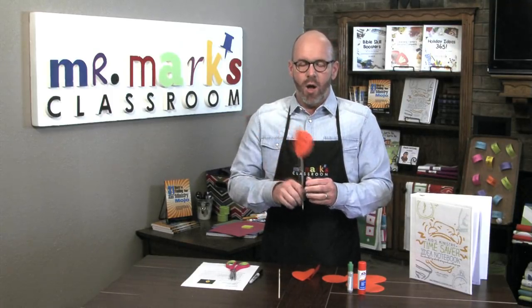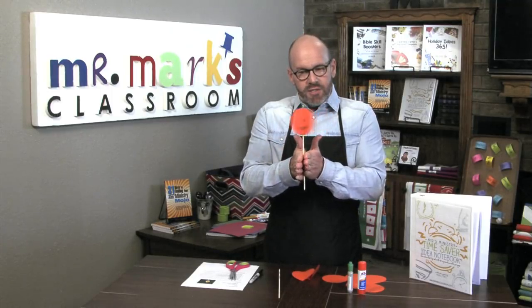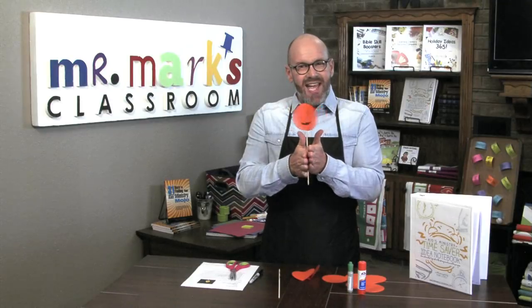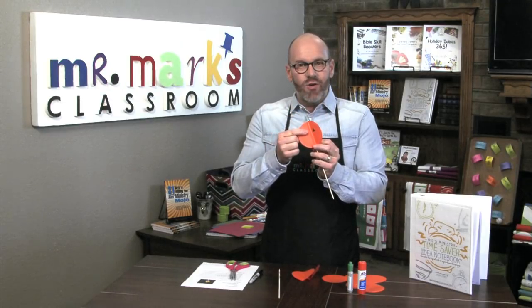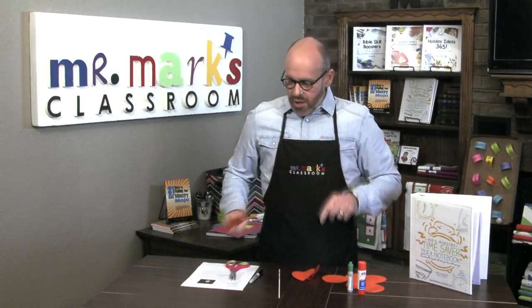You put this between your hands and you spin it — do you see? It puts all of the face together even though the eyes are on one circle, the nose is on one, and the mouth is on one. Let me show you how I made it.